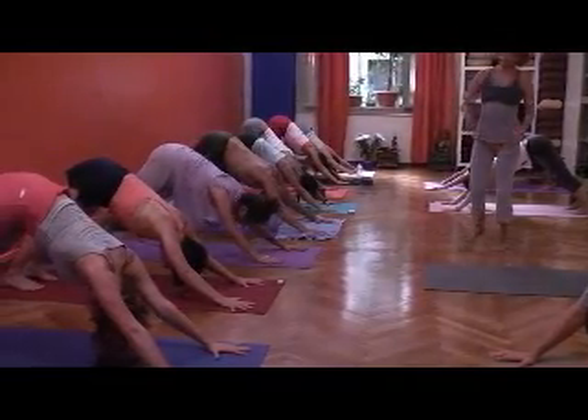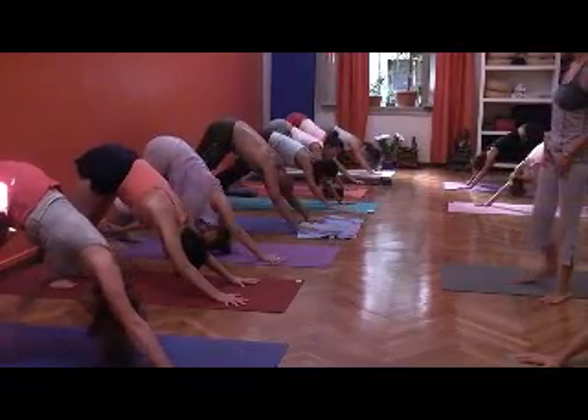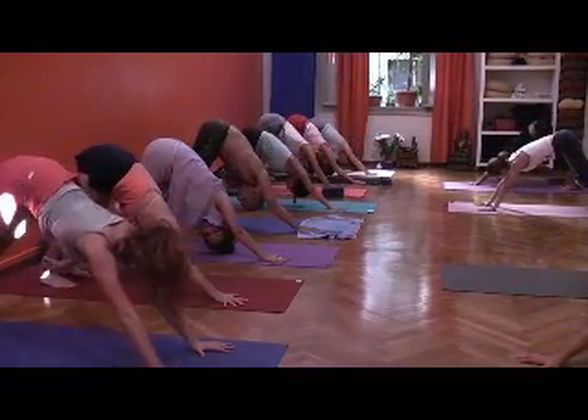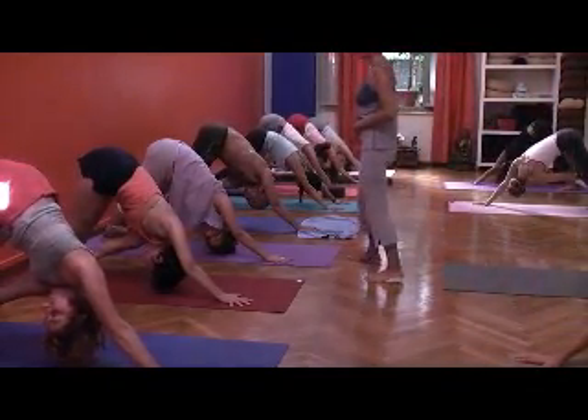Moving back and bring your left hand to the outside of your right ankle. The left hand where it's below, exhale to the big seat. Thighs moving back, widen the thighs, widen both thighs back, especially the left thigh. Keep moving it back.